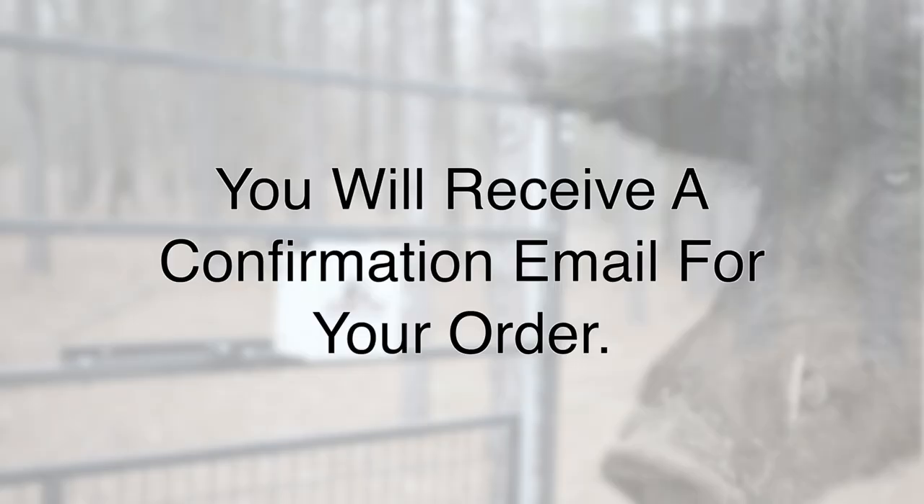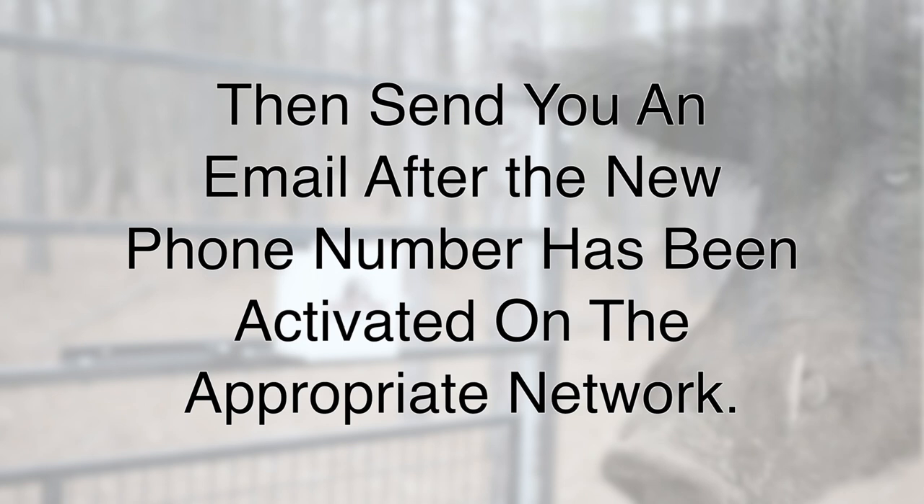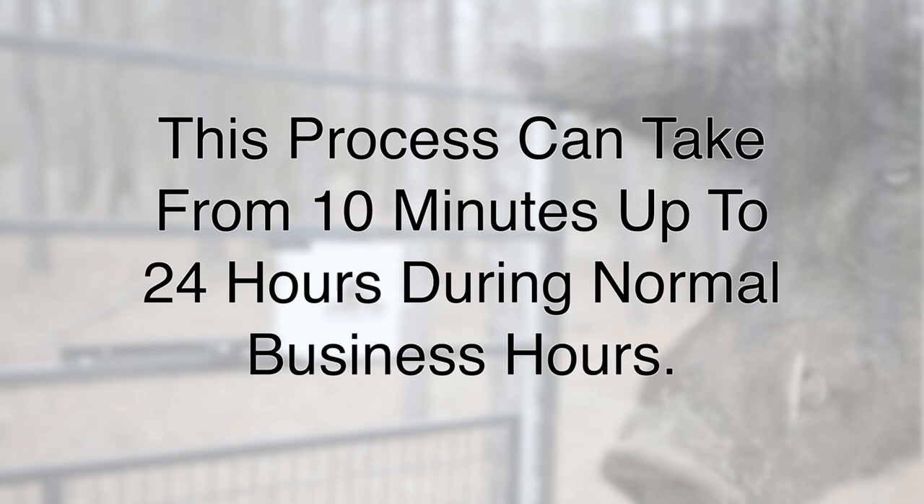You will receive a confirmation email for your order. Jaeger Pro will assign your ICC ID number a phone number and add your IMEI number to the server, then send you an email after the new phone number has been activated on the appropriate network. This process can take from 10 minutes up to 24 hours during normal business hours.